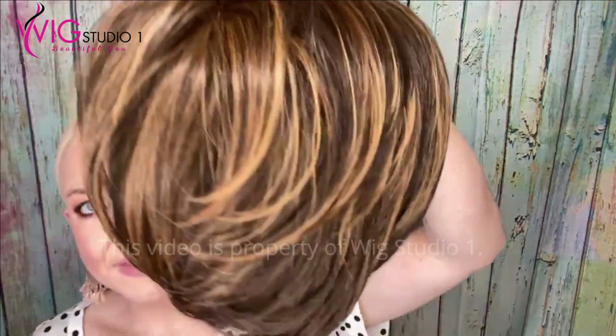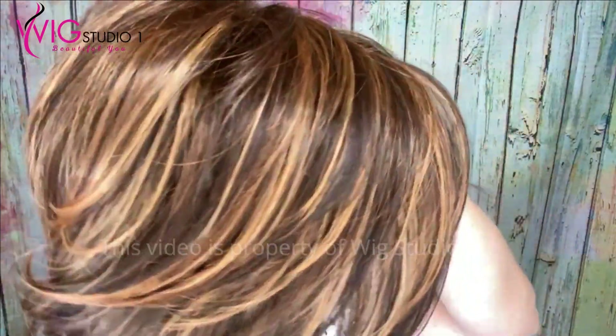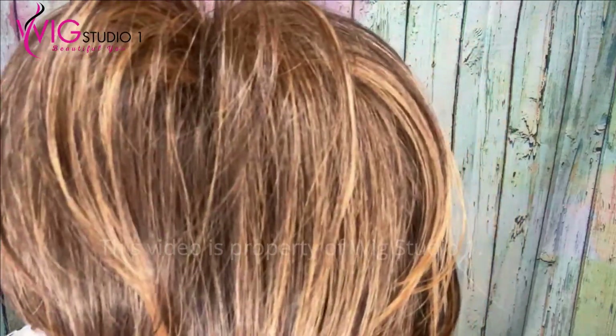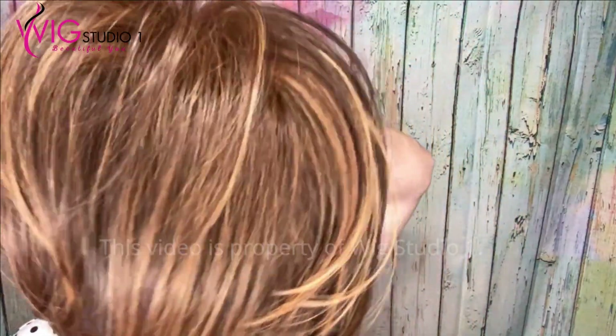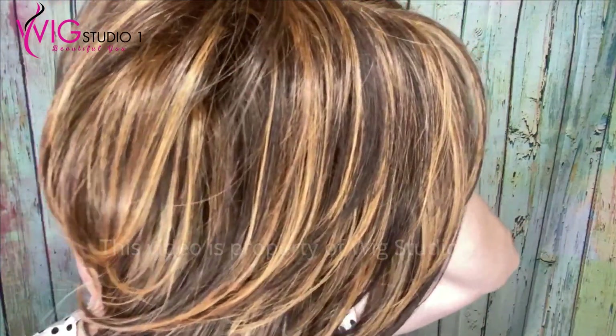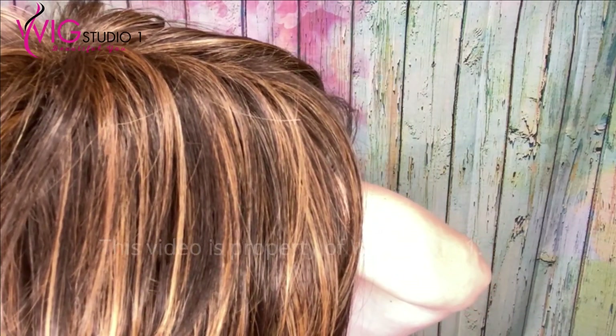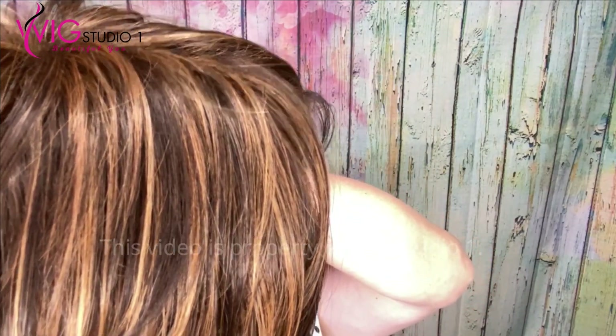Let's talk about this toffee truffle color. It's part of the chocolate collection with Jon Renau — it's a syrup shade. The color code is FS6/30/27. It's a very gorgeous brunette shade. The color description is a medium brown with medium and light auburn highlights.